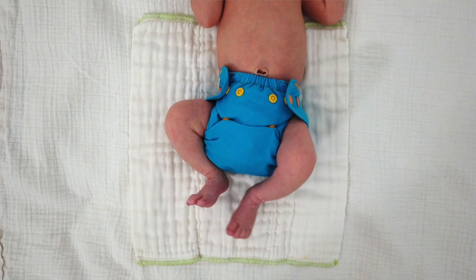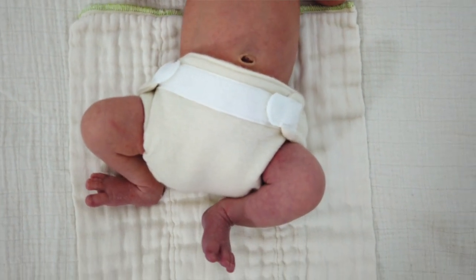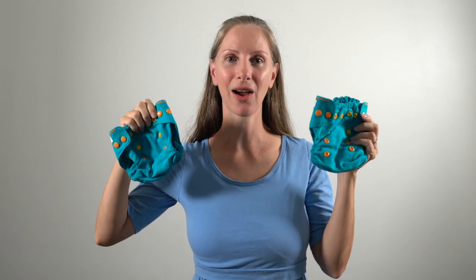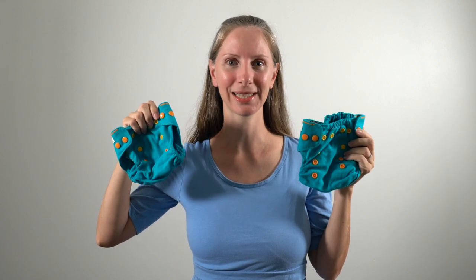He weighed 6 pounds 14 ounces when he was born and he was 20 and a half inches tall. In this video I'll be showing the Bum Genius size extra small wool diaper cover with hook and loop closure, the Poppy newborn wool diaper cover, the mini one size, and a peek of the one size cover as well. I'll also show the Baby Greens classic side snapping wool cover in the newborn size and a Lovey Bums newborn small snap-in-one wool diaper cover.